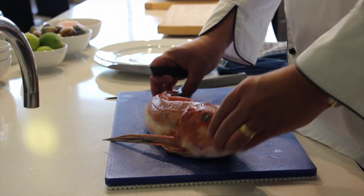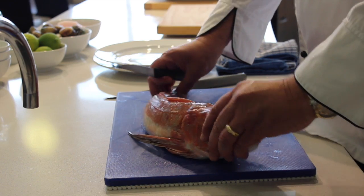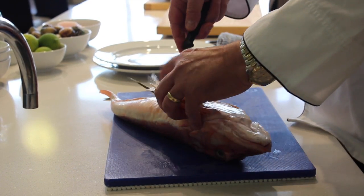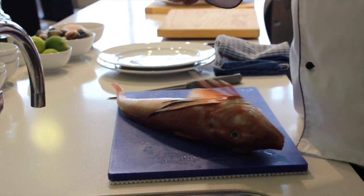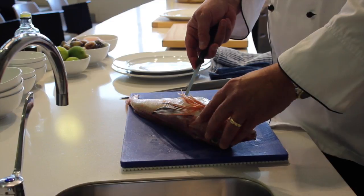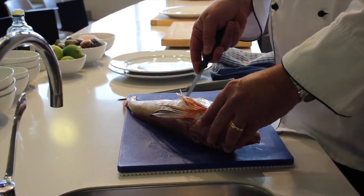The first thing you need to do is make sure your fish is nice and healthy, with nice clear eyes. It's still got its stomach in it, so what we need to do is trim down through the belly. We don't want to punch the knife in too far because we want to keep the guts fairly whole.